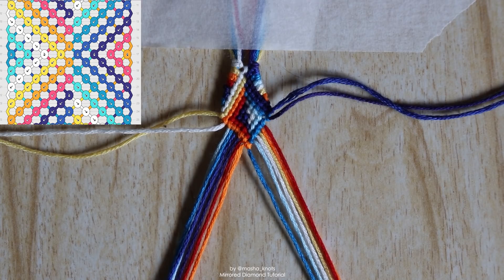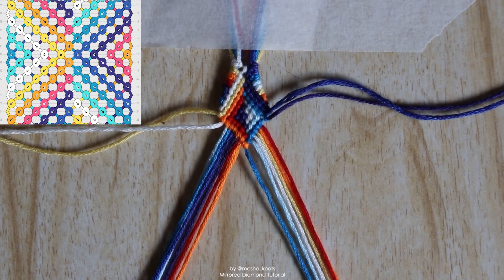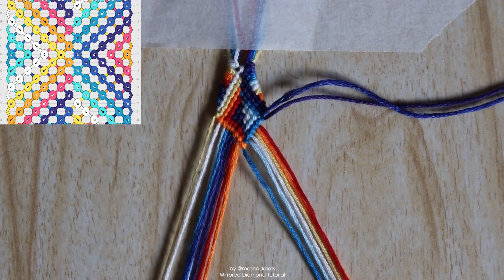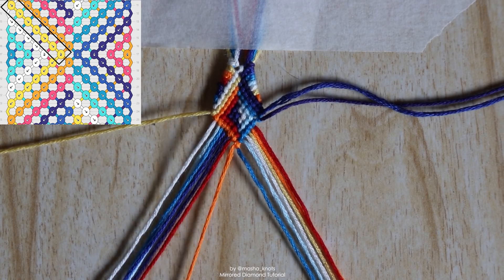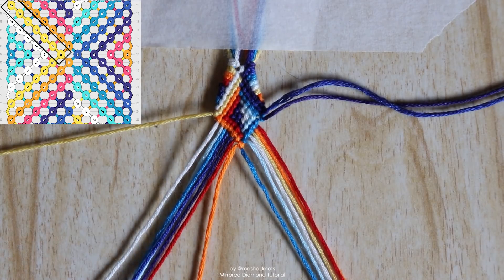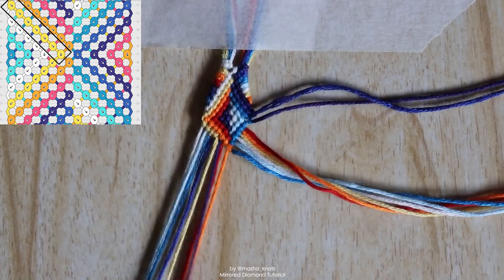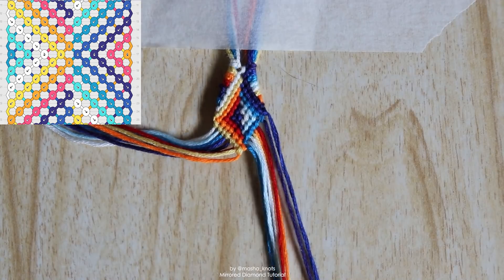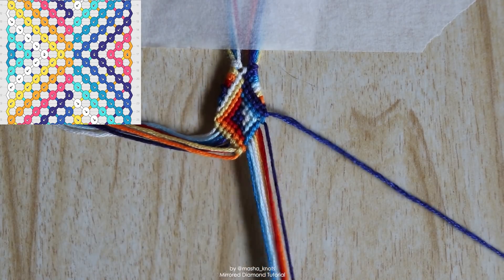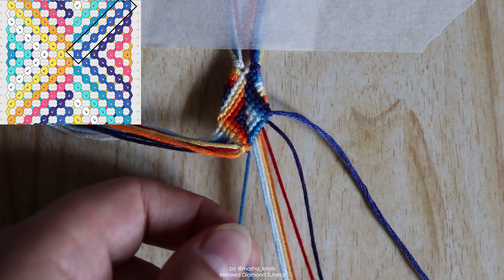The diamond in the center is now complete and the next row is a little different. We're going into the separator part between this diamond and the next — two half-diamond triangles on the sides. We work with each side separately. Starting with the left side, we bring those strings back into the center: taking the outermost string, we do a row of backward knots, but on the last string in the left bundle — the orange one we reversed back out — instead of a backward knot we do something different. On the right bundle we do the exact same thing but opposite: taking the outermost string we do backward knots onto each string individually, but do a backward-forward knot on the last string in this bundle, which is the light blue.